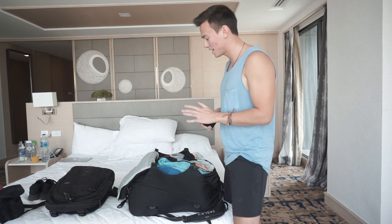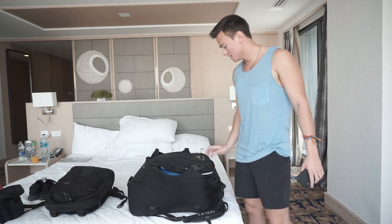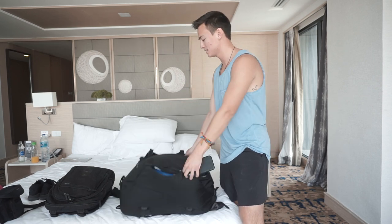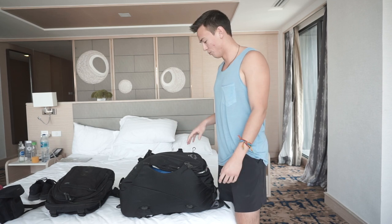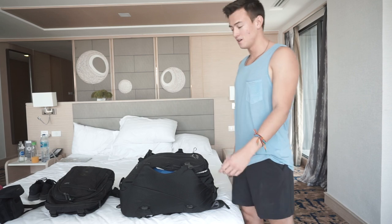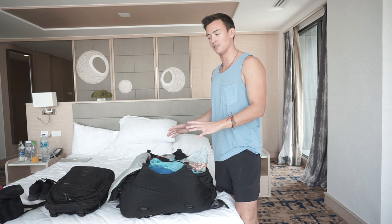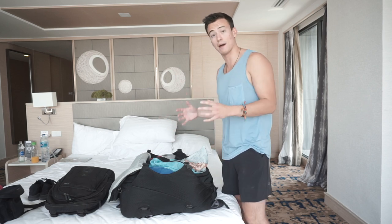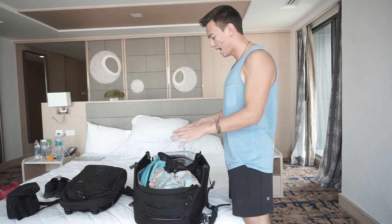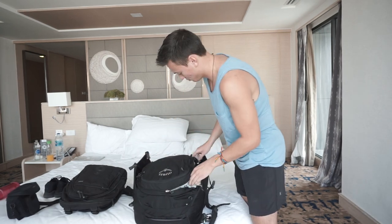So before I get into what I pack, I'm going to talk about this backpack. This is the Osprey 40-liter Farpoint traveler's backpack, and it's honestly probably the most important thing I have when traveling because it allows me to take it as a carry-on on most flights. It also loads like a suitcase — you can jam-pack a lot more in there versus a regular camping backpack, where you have to load vertically.